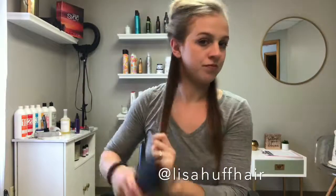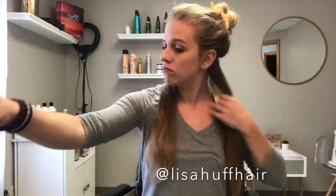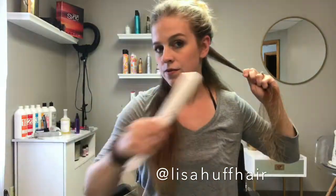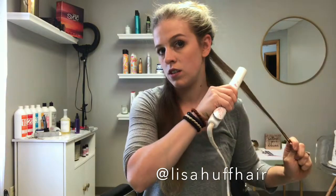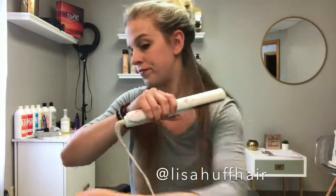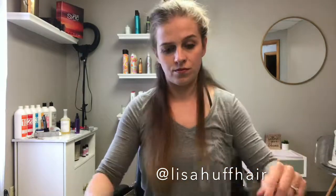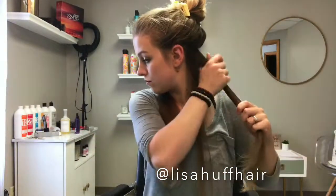I start off by taking very small sections. My first one is starting right at the nape of my neck where my occipital bone rounds off. I spray each section individually with the Matrix StyleLink Heat Buffer Thermal Protectant. My rule of thumb is to take subsections about the width of your flat iron. If you take too big of sections, you'll waste your time and each piece won't get nearly as straight.